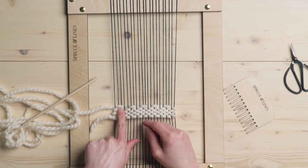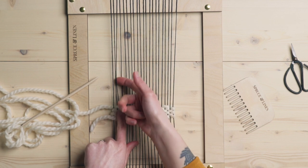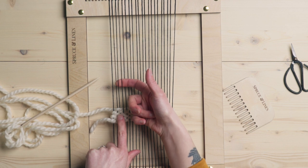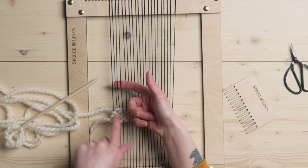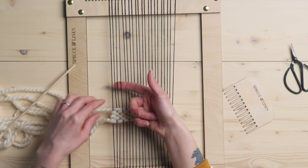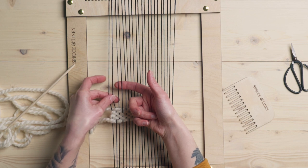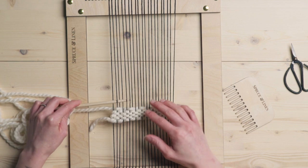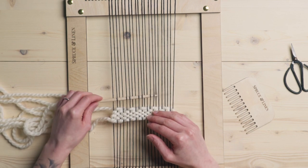So you can see here, I am over these two warp strings. So I'm going to scooch over and I want to be over these two warp strings in the next row. So in order to do that, I'm just going to do whatever I need to do on these edge strings to get to that. So I'm going to go over one, under one, and then over two, under two, the rest of the way across.